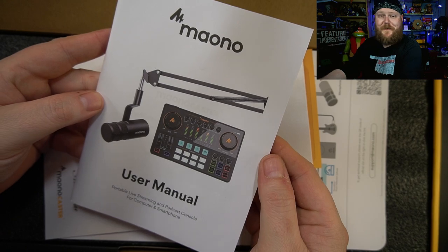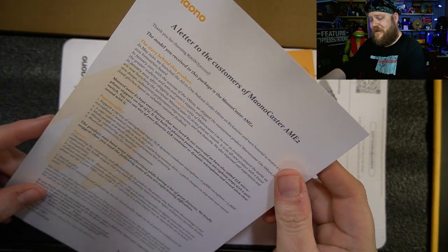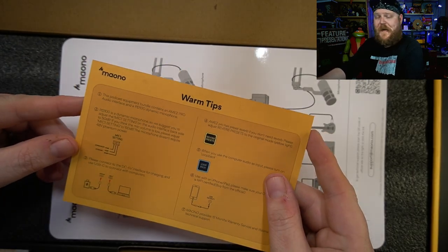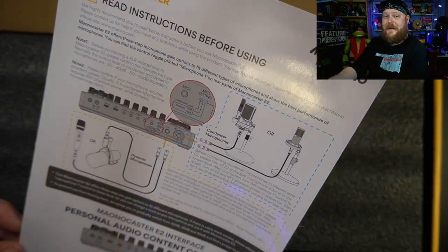First thing in the package, we've got the beefy user manual with lots of different languages. There's a letter to the customers about different quirks you might find, tips to make your audio sound better, and this fancy plastic-coated sheet which tells you exactly how to plug things in — that's going to be very handy.